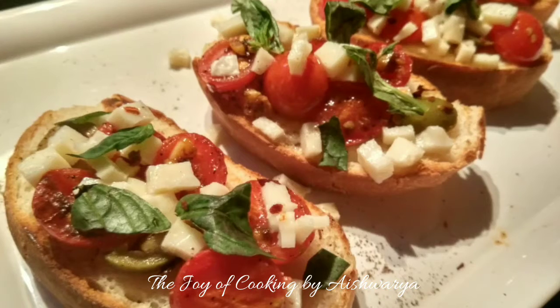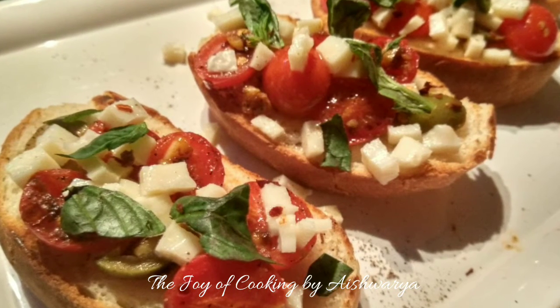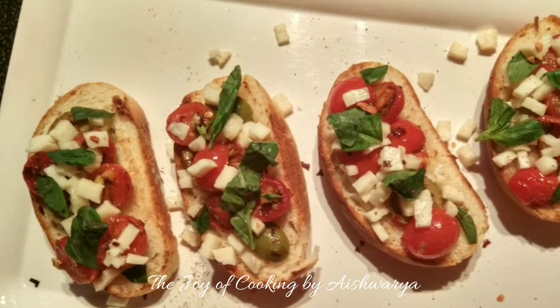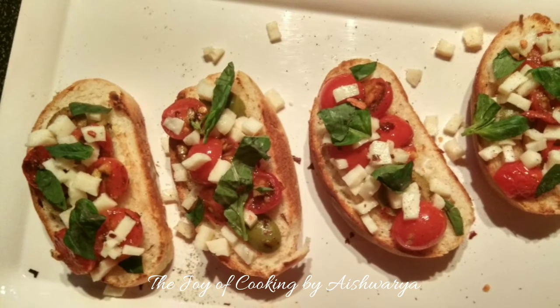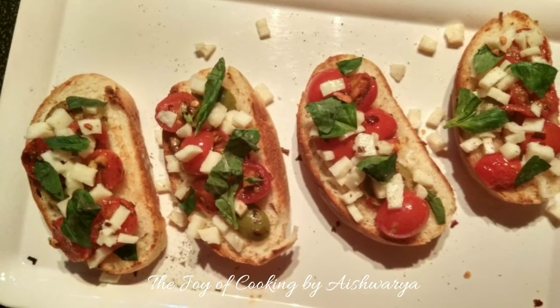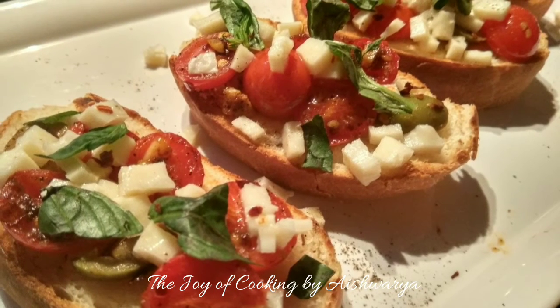This is how our tomato crostini is ready! Please do like my video, subscribe to my channel The Joy of Cooking, and hit the bell icon for notifications of new videos. Follow me on Pinterest, Instagram, and Facebook. Do check the description box. I am Aishwarya Sunil Biwalkar signing off — take care and I will see you next time, bye bye!